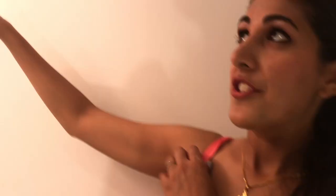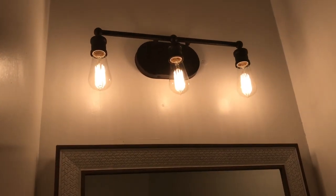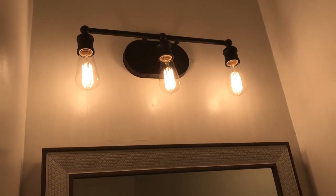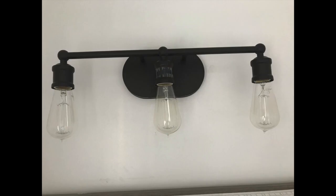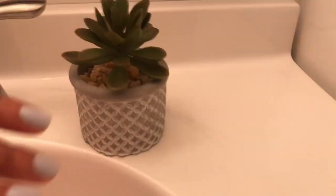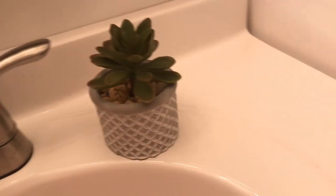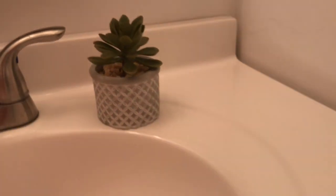The light fixture, which is oil rub bronze, is from Wayfair — that was about sixty dollars. I'll link it below, though the price goes up and down so it might cost more or less now. This little succulent was a dollar from Target, the little pot was also a dollar from Target, and the rocks were free from outside. The lighting is a bit yellow in this bathroom due to the vintage Edison bulbs.